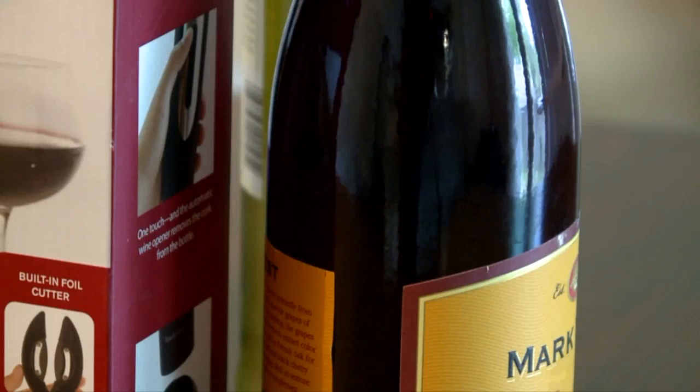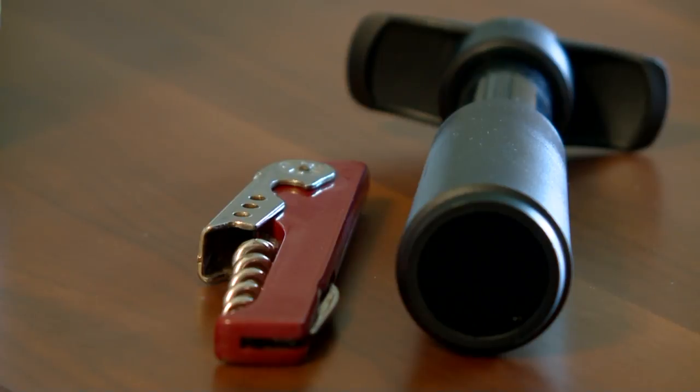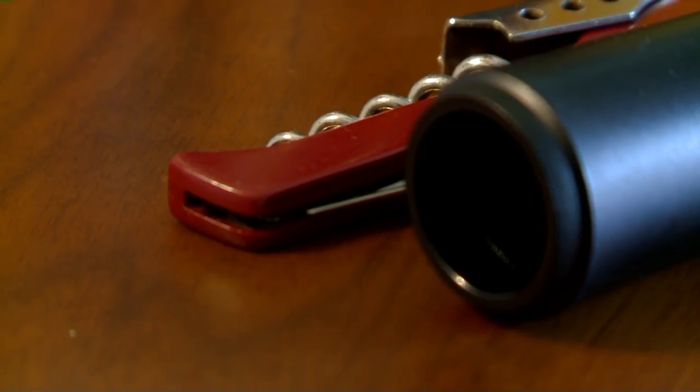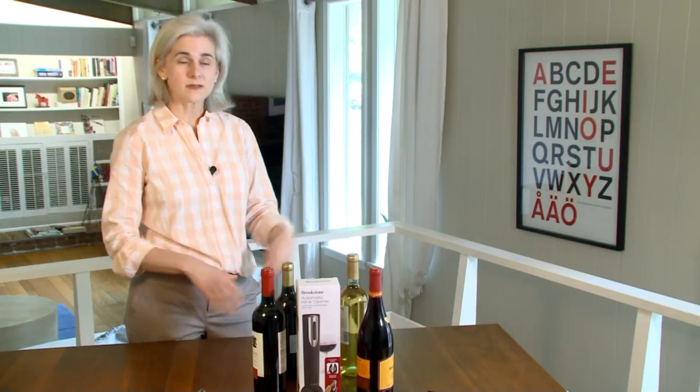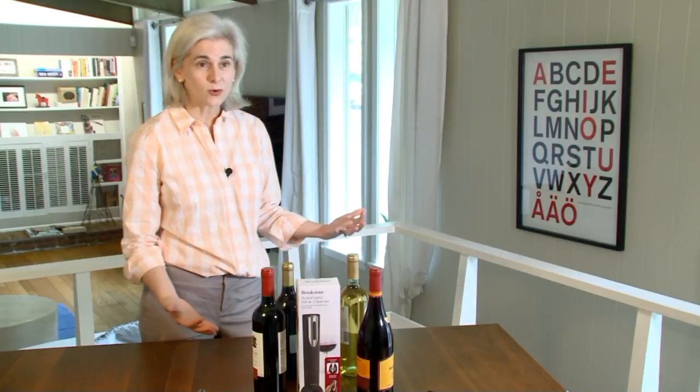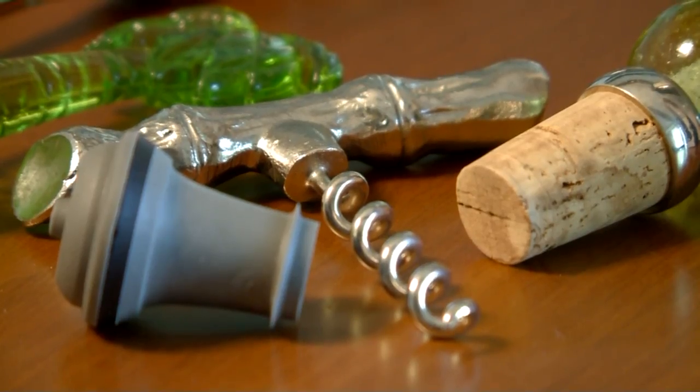When it comes to opening up a bottle of wine at a dinner party, Ann Burris tends to pass it on to someone else and have them open the bottle of wine so that she can avoid the struggle completely. She's had situations where the cork goes back into the wine or she can't even get the cork out. Been there and done that.